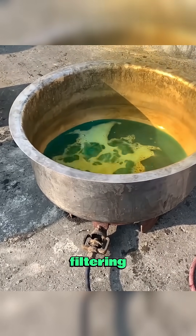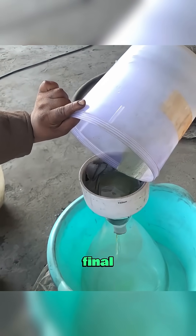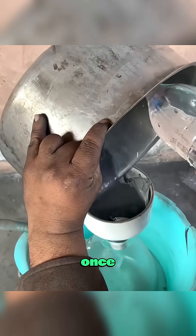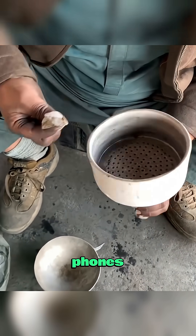Through careful dipping, filtering, and refining, the unwanted metals dissolve and only gold remains. In the final stage, the residue is burned once more, and out of the ashes, pure gold shines through. From scrap phones to glowing gold.